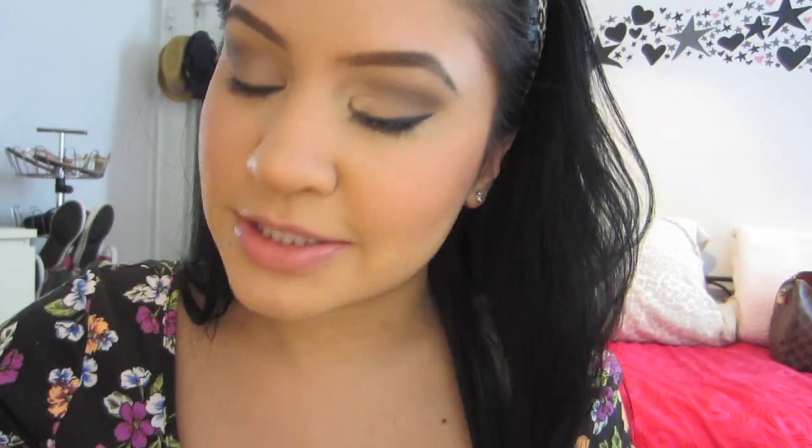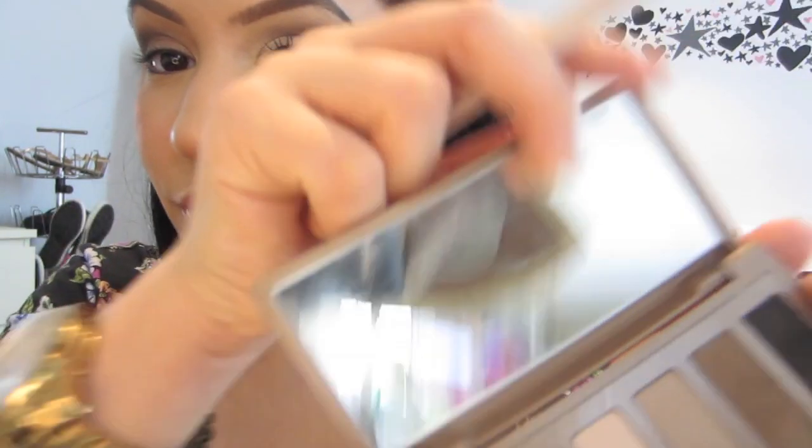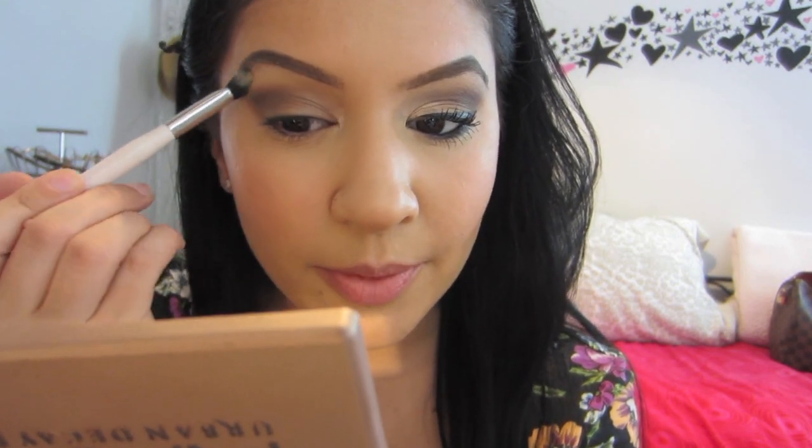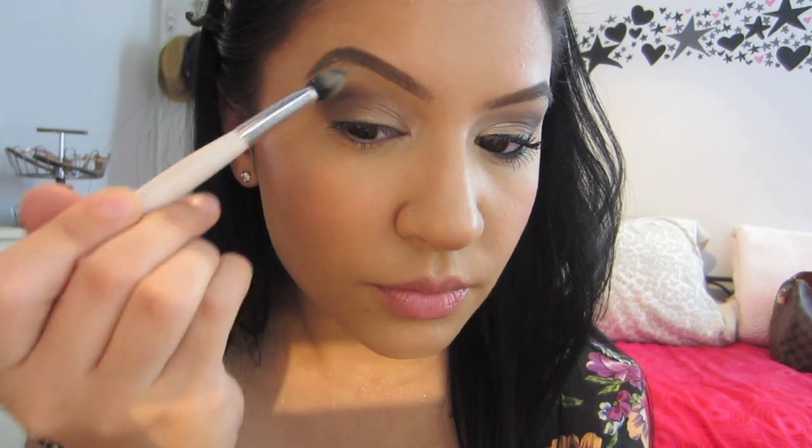Once you've basically put it over the other color, you want to go back with your MAC 224 and the color Naked 2 and just blend Naked 2 in. Then I'm going to take the Sonia Kashuk brush with the colors Foxy and Venus — the two front colors — and apply this to my highlight. Mainly Foxy, because I want the brow bone to be pretty matte, and then Venus on the inner corner.